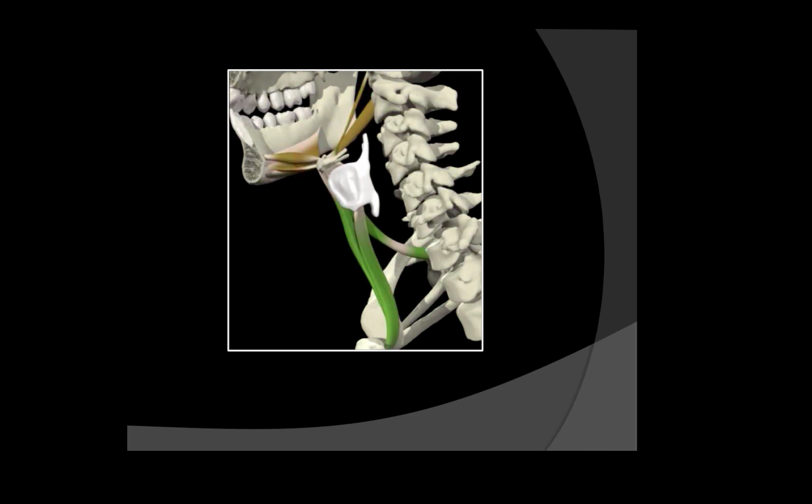You could also see some vallecular residue with post-swallow aspiration and decreased opening of the UES, or the pharyngeal esophageal segment — the PES — resulting in piriform sinus residual, and that residual could cause aspiration after the swallow. Finally, from a sensory standpoint, there may be decreased bolus recognition or awareness and a delayed pharyngeal response.